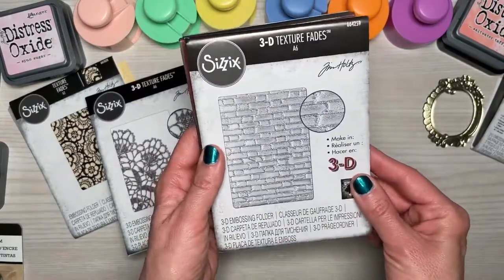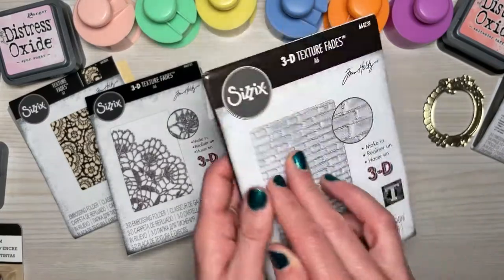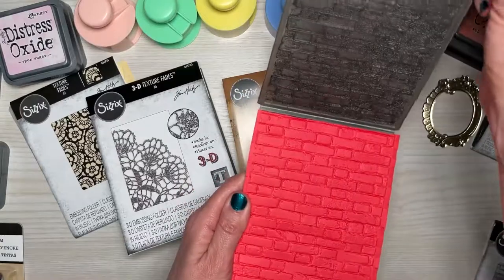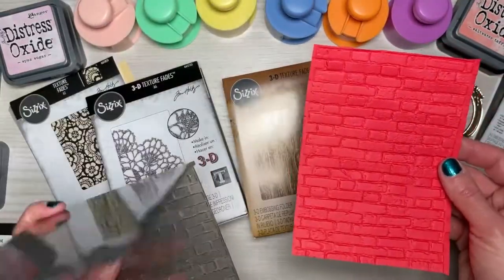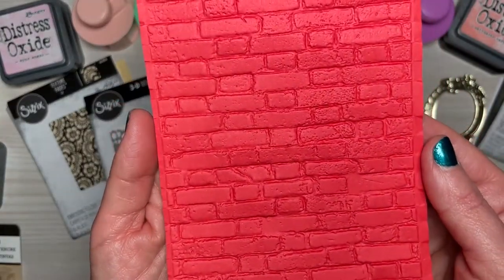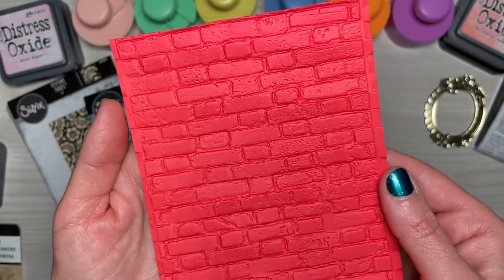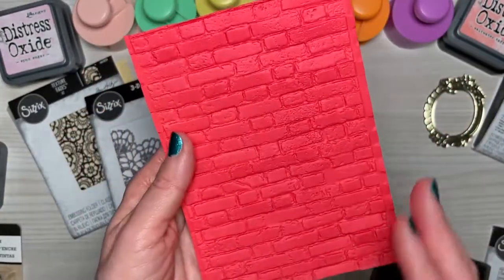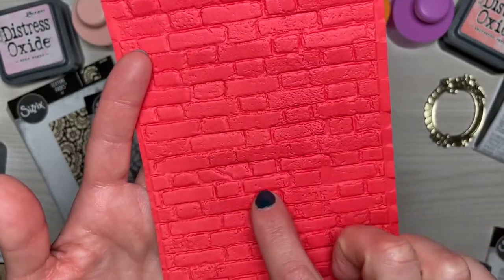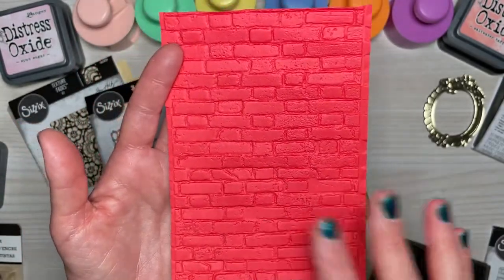And then the last one I picked up is the 3D texture fade brickwork embossing folder. Oh my gosh, look at this — it totally looks like brick. I've seen this one for a while and loved it, but when you're looking at it in hand you can see all the little details that make it really look like brick. Love that. This is going to be fun.